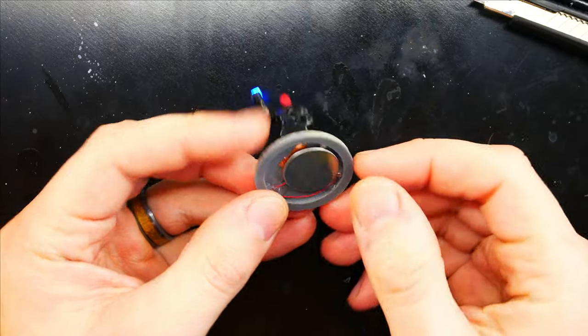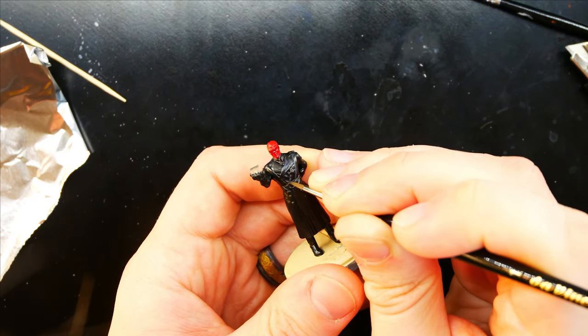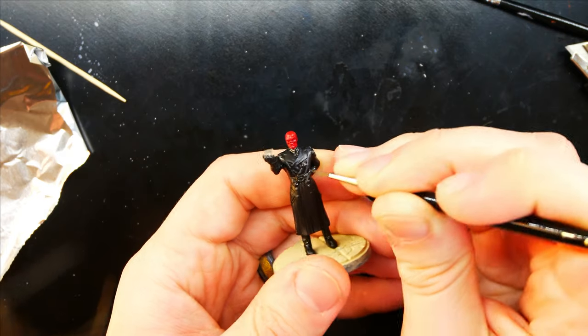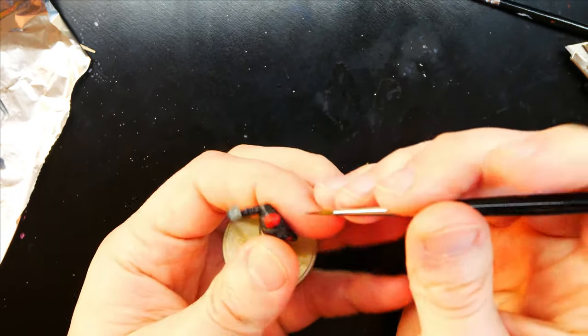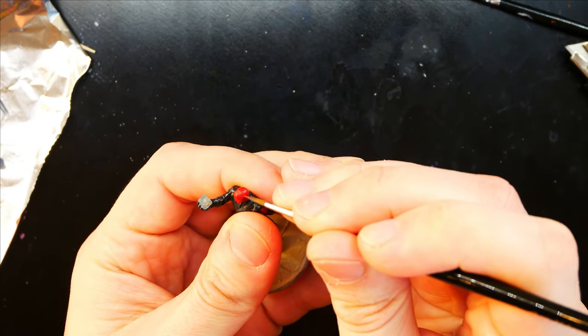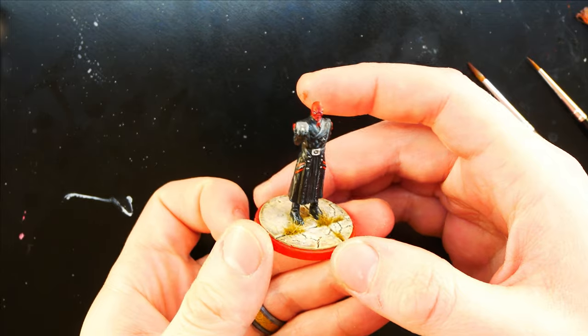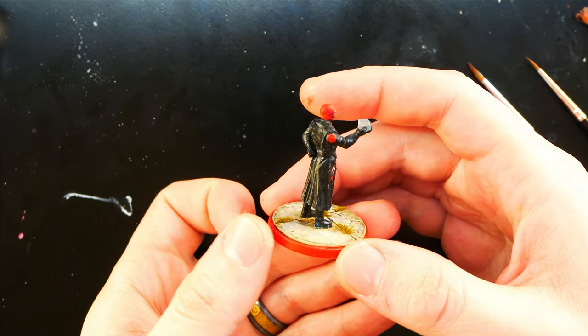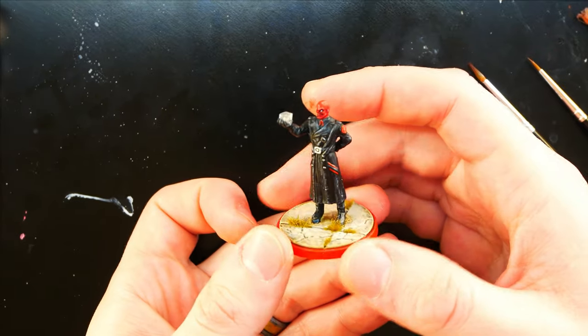And voila — he works perfectly! Now I go in and paint my highlights. I use a wolf gray and black mixture for the jacket with another white on top of that. For the red head, I use fire engine red and lava orange. For the rest of the details, there are a few bits of silver and white for the eyes — super simple color scheme. For the base, I apply a strong wash and dry brush various beige shades. I paint the ring around the base red and add a little grass to make it more interesting.